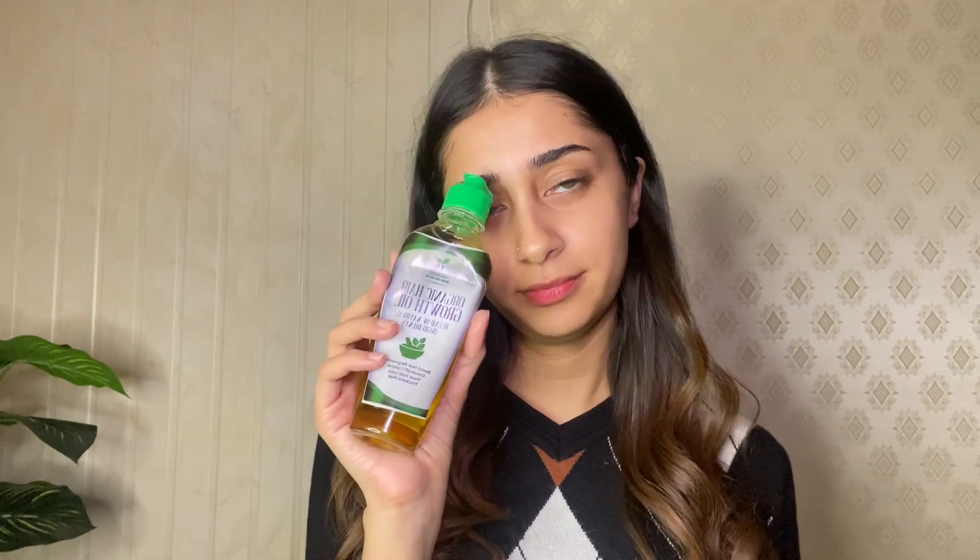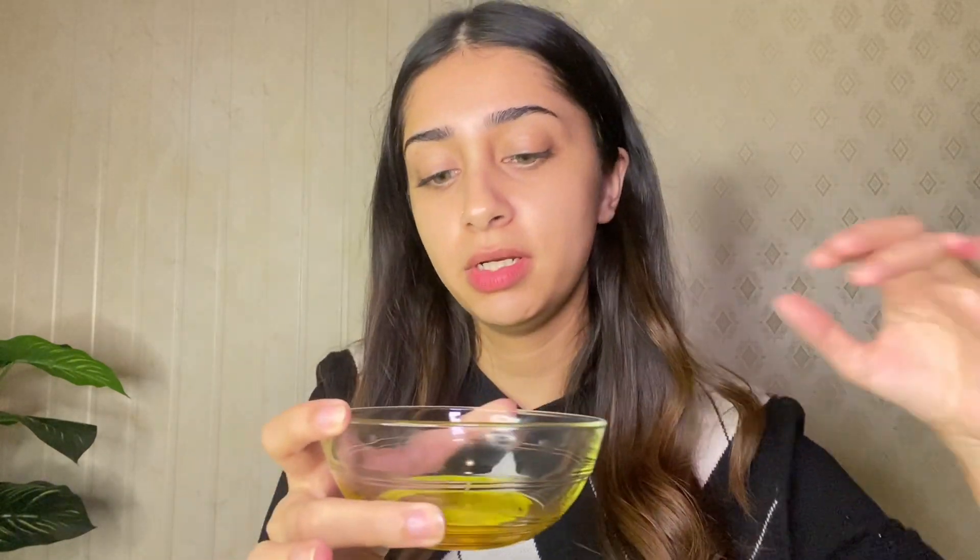I had problems of dandruff and hair fall and this oil has been very good for me. I have heated the oil up now and I will be applying it to my scalp.